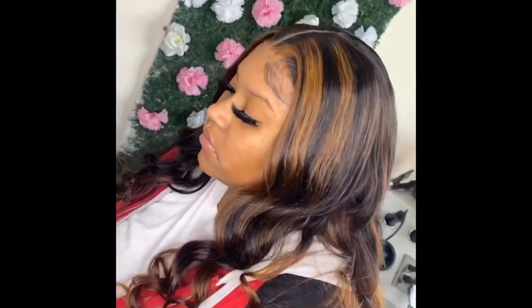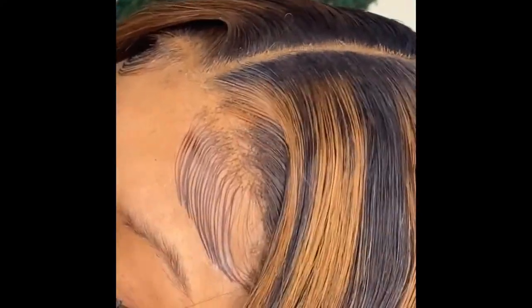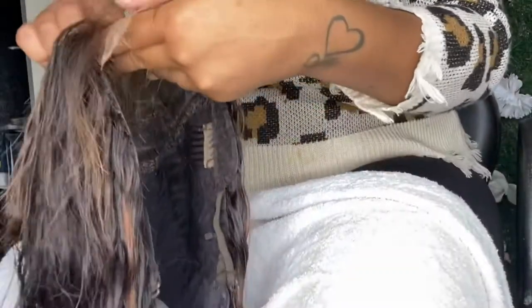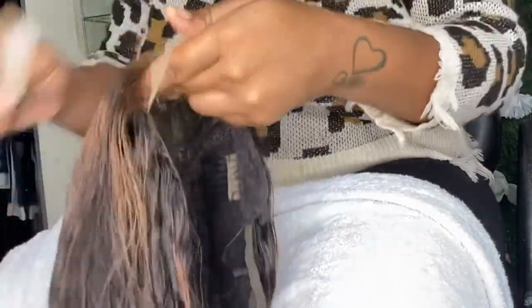What's up YouTube, it's your girl Touch Styles. I know it's been a while, but today I'm gonna show y'all how to bust down the middle part and close your wig. Make sure you stay tuned so you can learn this game. What's up y'all, it's your girl Vibes and welcome back to my channel. Today I'm gonna show y'all how to make a closure look like a frontal and how to pluck your lace.